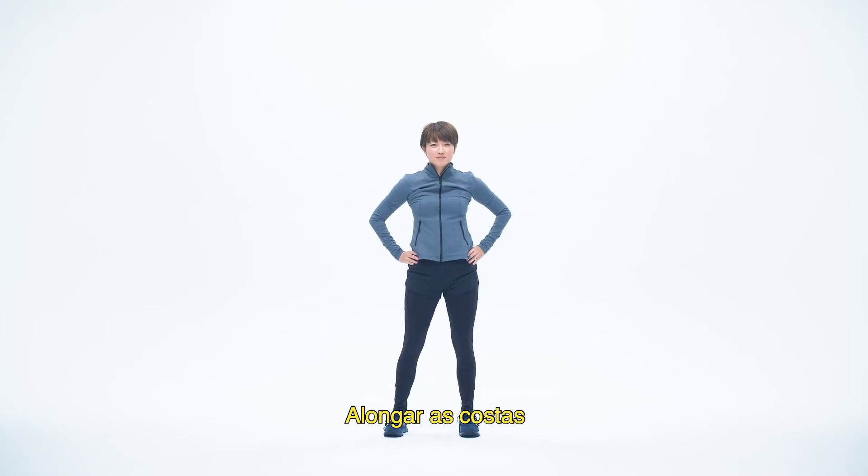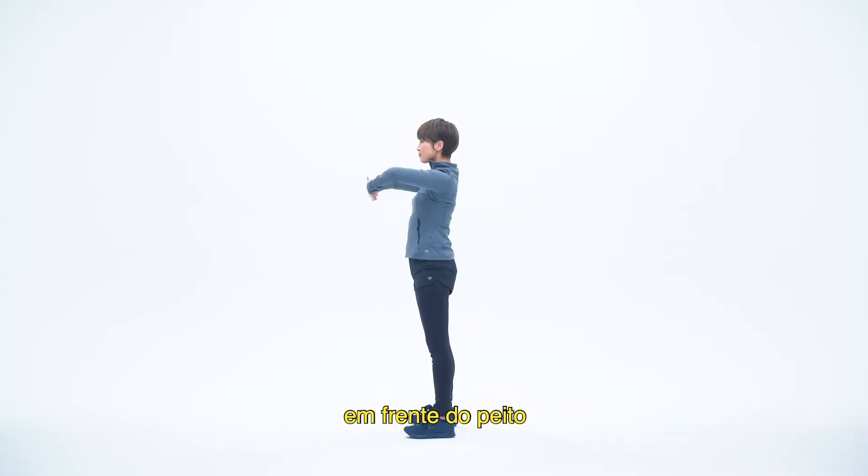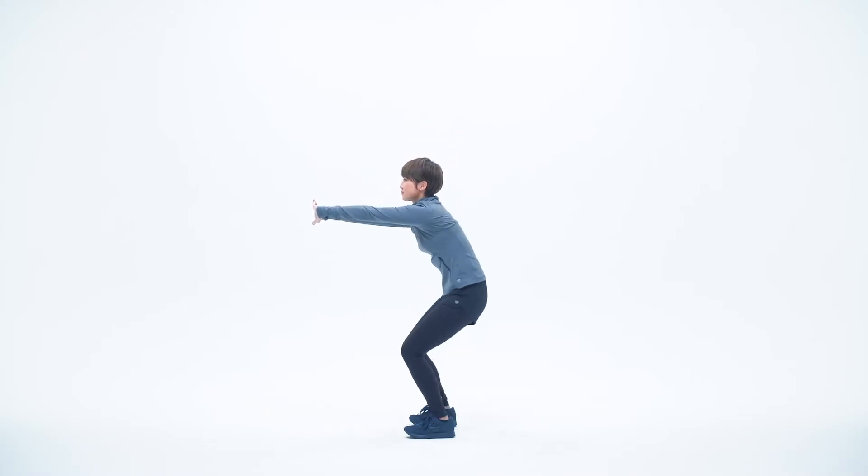Next, stretch the back. Fold your hands together again in front of your chest, palms facing forward. Round your back and stretch forward. One, two, three, four, five.